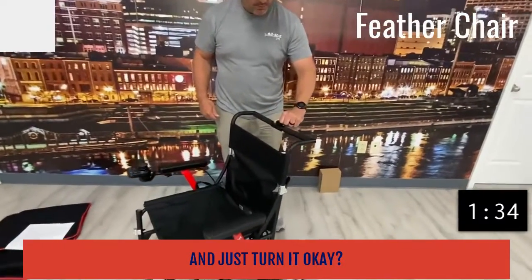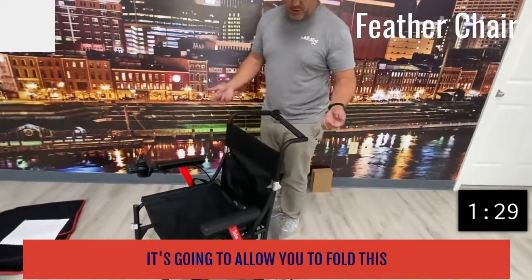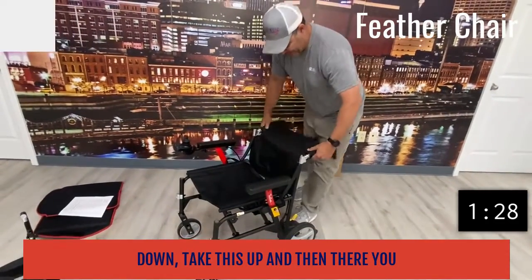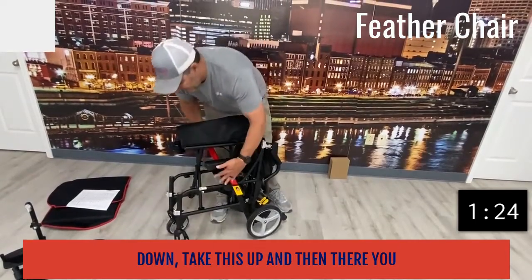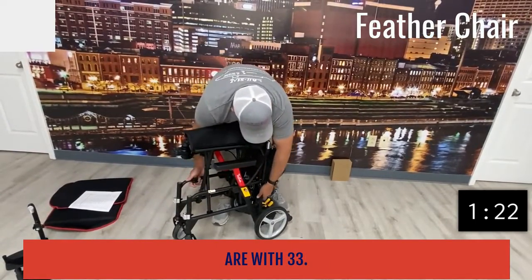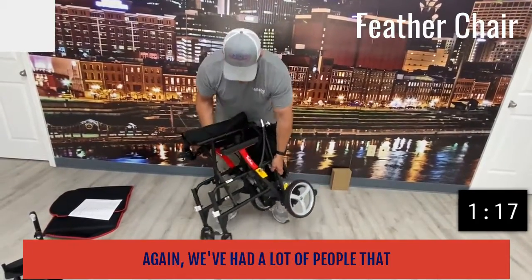You take this little device right here and just turn it, and just like a regular wheelchair it's going to allow you to fold this down. Take this up and there you are — 33 pounds. It's very lightweight.